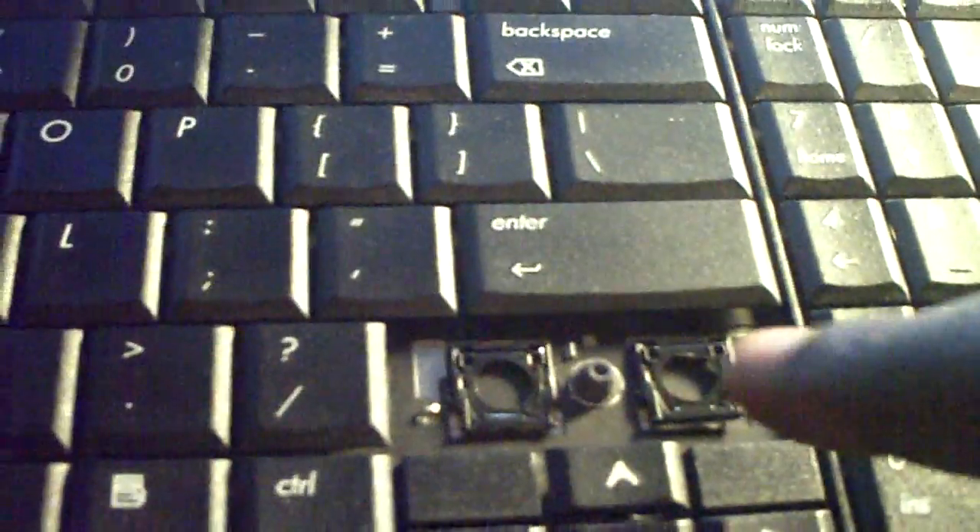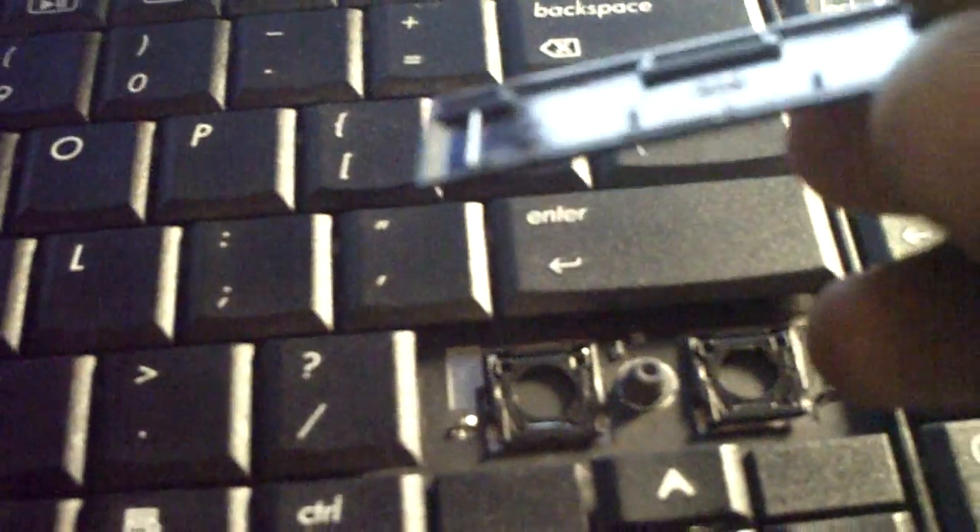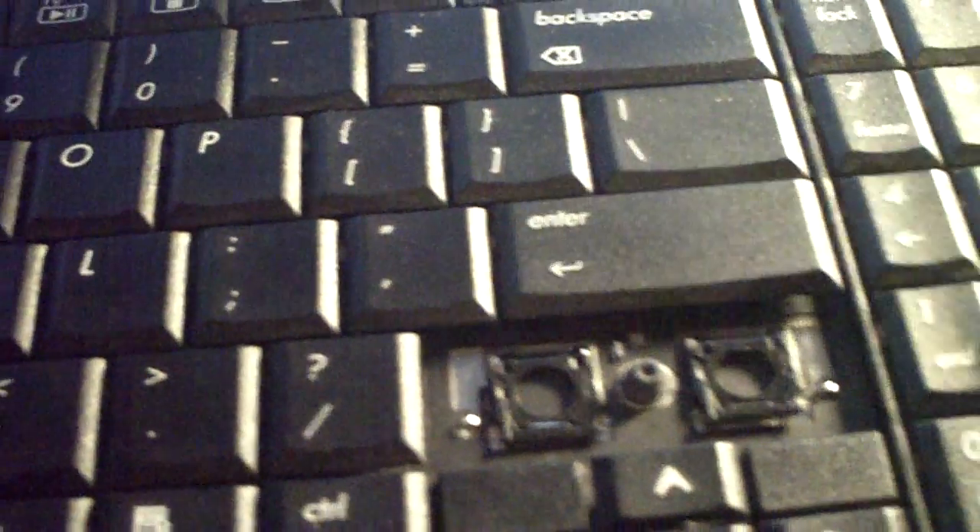What you're going to want to do is very simple. You're just going to want to get your fingers underneath there and pull it until it pops off like that. See that — I just removed my shift. Right here are the little things; these are the things that grab the key itself. They grab it and click it down into place, so you don't want to break these. You can replace them if you do break one, but I never broke mine. And just get your finger underneath there and pull — just like that. I just removed the slash key with the question mark.